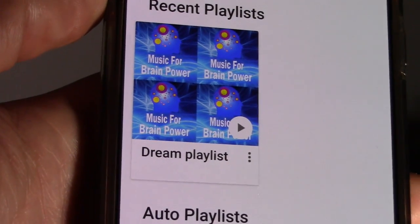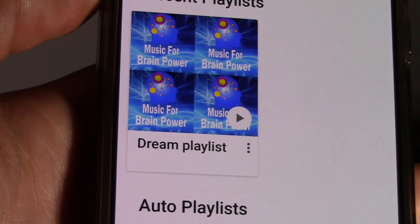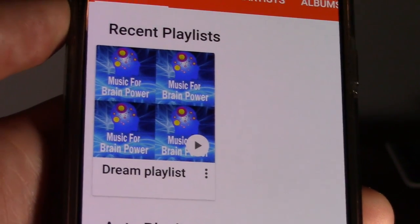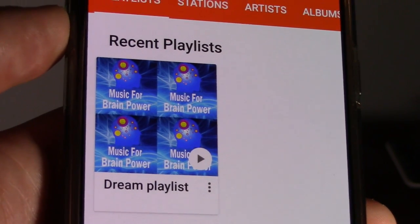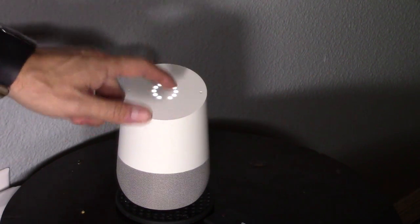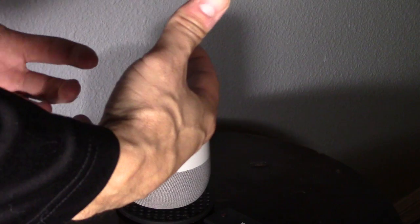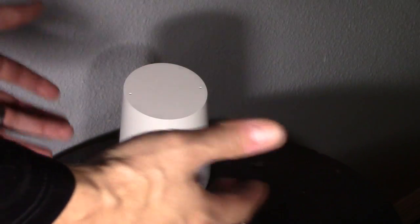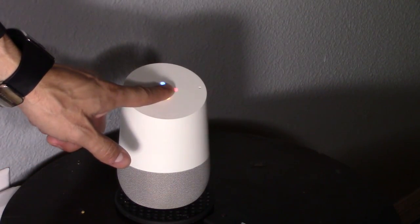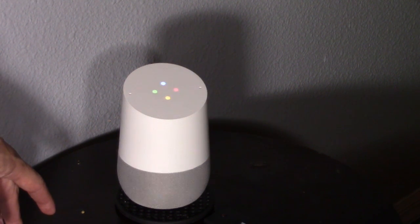Hey Google, play Dream Playlist. Your Google Play Music playlist called Dream Playlist, here you go. Hey Google, 50% volume. So here's the touchpad right here — you can use it to lower or raise the volume. It's quite loud actually. And if you don't want to use the Google prompts, you can just press and hold to activate it. What time is Target open till? Target is open right now and closes at 10 PM.